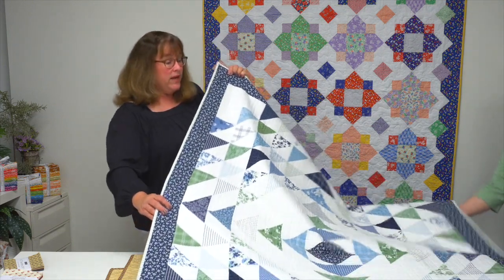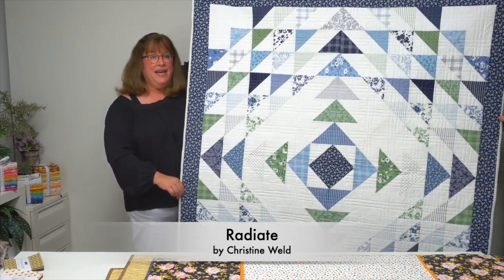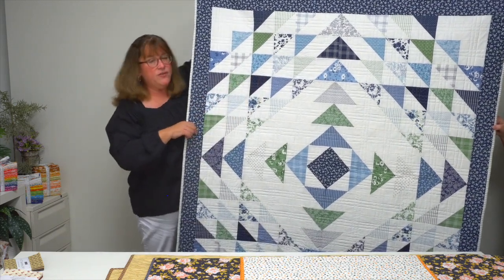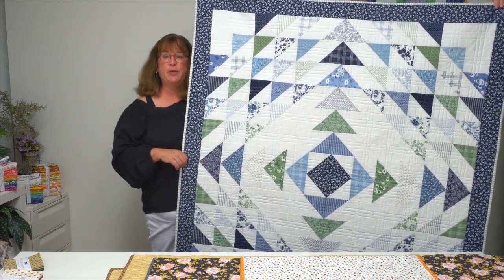Radiate by Christine Weld does just that — it radiates out from the center. She's got high and low contrast in her half-square triangle units, and she also used a quadrant technique to assemble it, so it's pretty easy to put together.